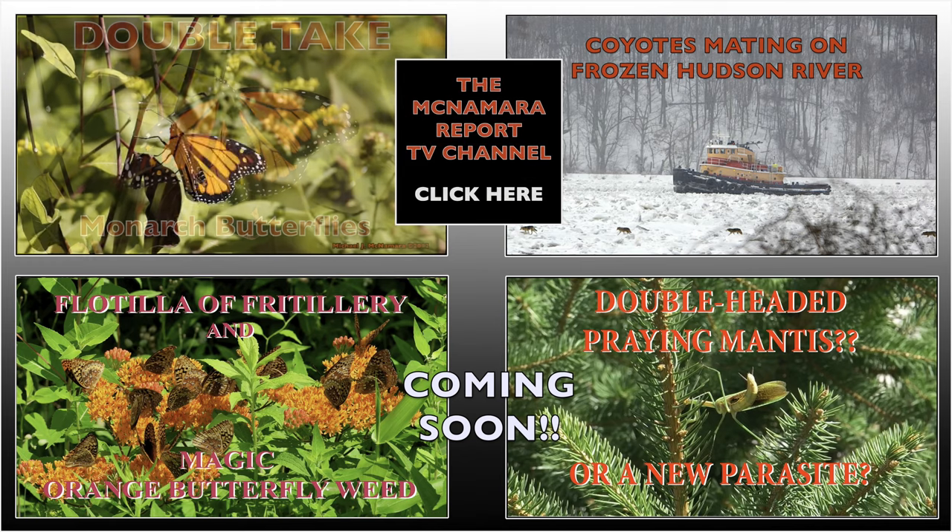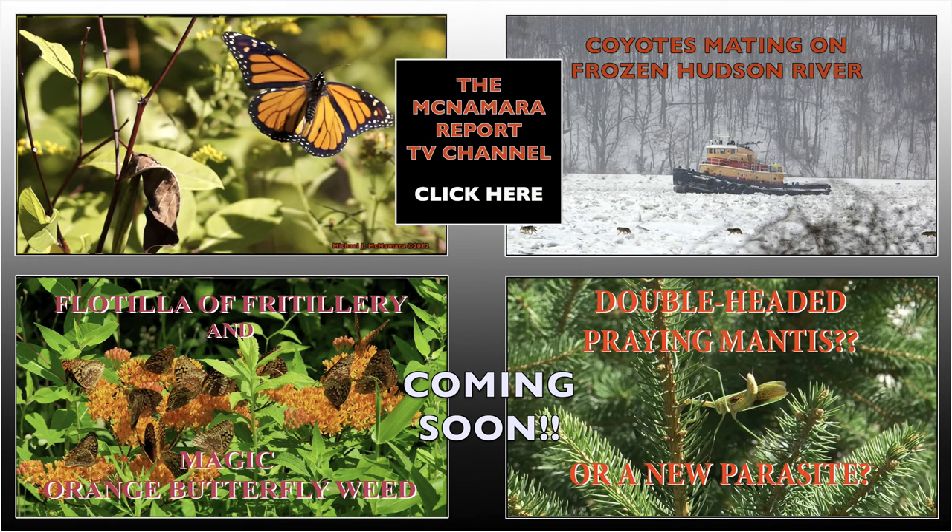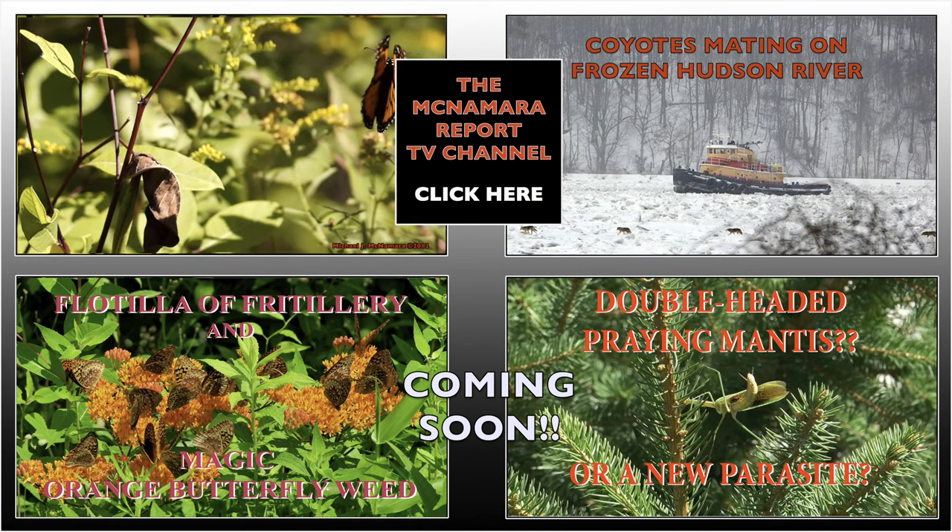For tips on how to attract and breed monarch butterflies, subscribe to my YouTube channel, where you'll also find other movies on strange animals and insect behaviors.